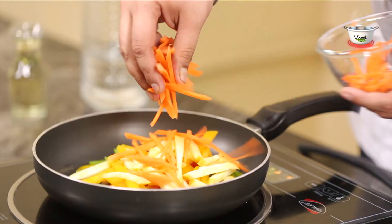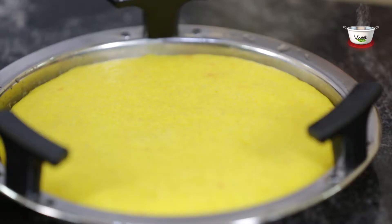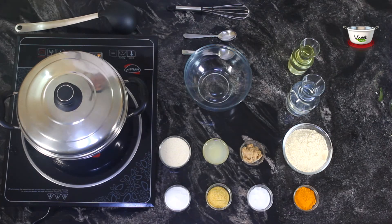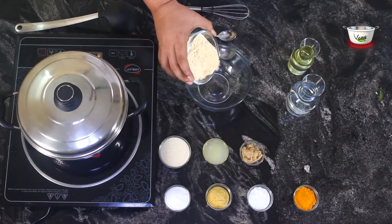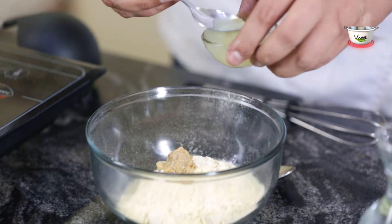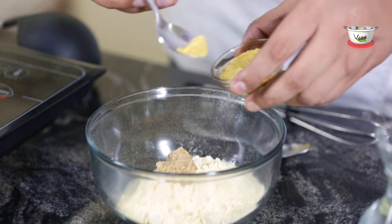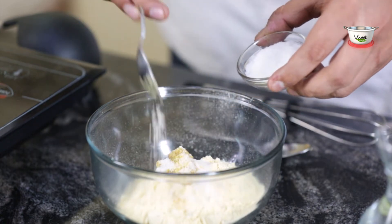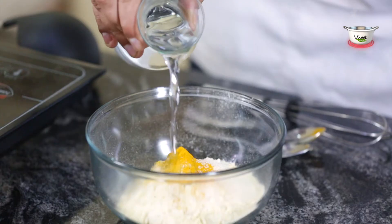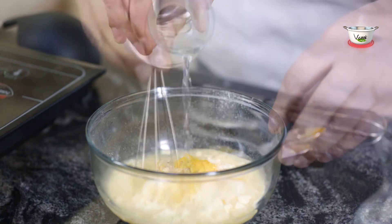Let's get cooking! To prepare the batter, heat 2 to 3 cups of water in a steamer pan. Take a mixing bowl and add gram flour, ginger green chili paste, lime juice, asafoetida, salt, turmeric powder, and semolina.